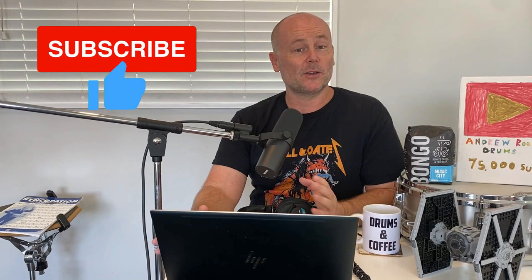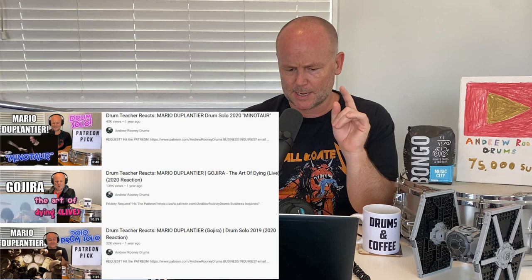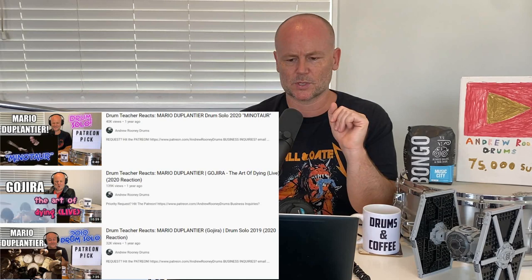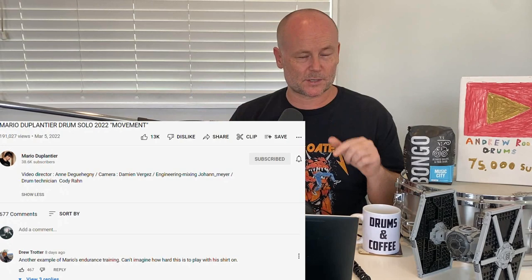Hey, what is up YouTube, Andrew Rooney here. I'm a full-time drummer and drum teacher here in Auckland, New Zealand. This is another subscriber pick — you guys got me hip to the fact that Mario Duplantier released another one of these fantastic solos. I've done a few Mario Duplantier videos now — I started with Gojira 'The Art of Dying' live in 2020, then the 2019 drum solo, then the 2020 Minotaur drum solo. Remember, original video links are in the description — please go along and support the artist.